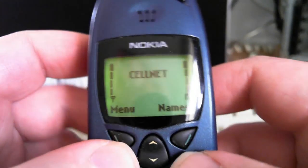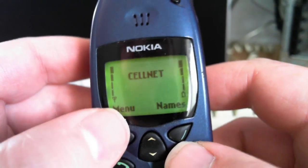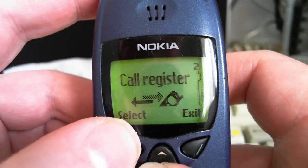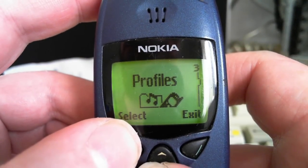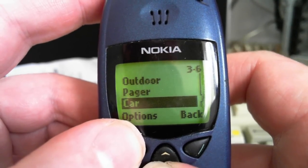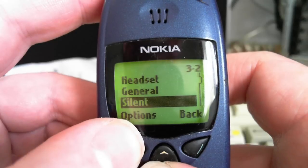So this is the Nokia 6110. I'm going to show you Snake on this phone. Let's go through the menu a bit first. Messages, call register, profiles — general, silent, meeting, outdoor, pager, car, headset, general, etc.